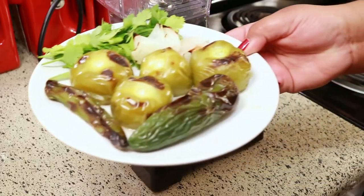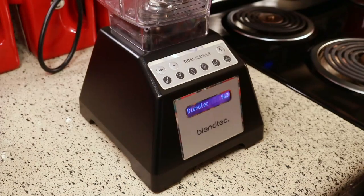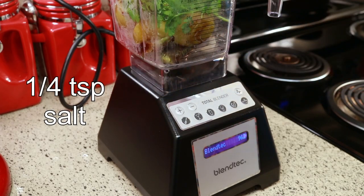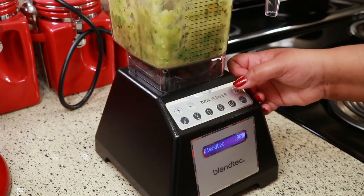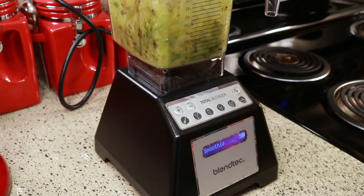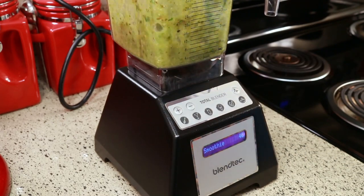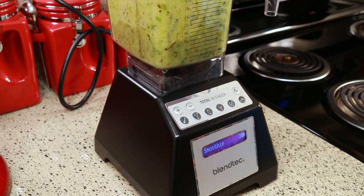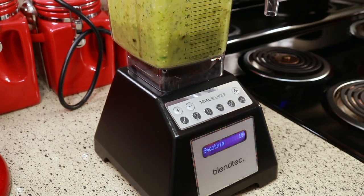Now I'm just going to blend this and add a quarter teaspoon of salt. I'm going to pulse this to get it going and then blend it. This one took a little bit longer to blend because everything is not as soft as when you boil it, so blend this for about 3 minutes or so, or until everything is well blended.